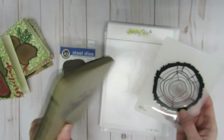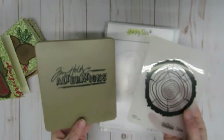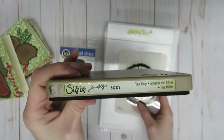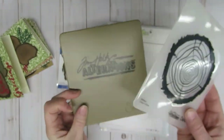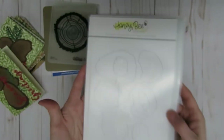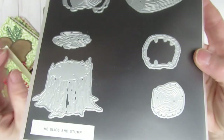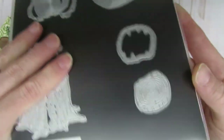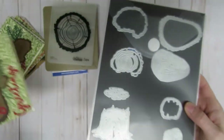Here are the wood slice dies — one of the things I hadn't used in a long time. This one is the Sizzix one called Tree Rings, and there is also a coordinating embossing folder that goes with it, which I used. Then there's the set from Honey Bee — I think they call them Wood Slices. I'll show you the back side: I ended up using all of them except the stump and the piece that goes on top of the stump, but all the other little pieces you saw in the card I made.